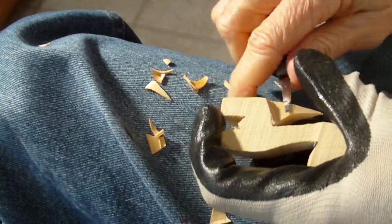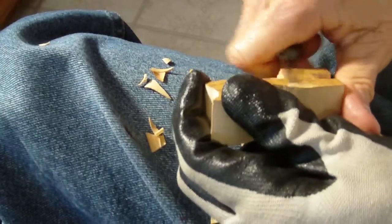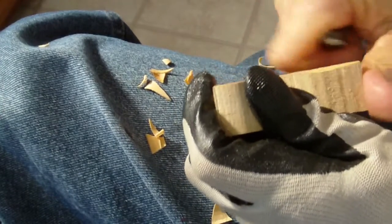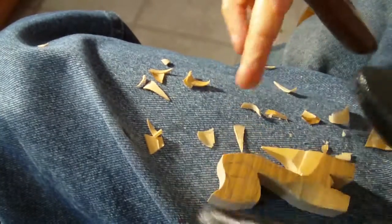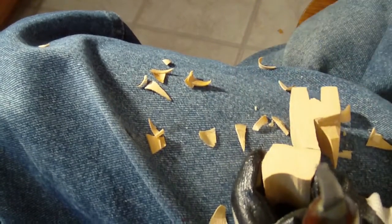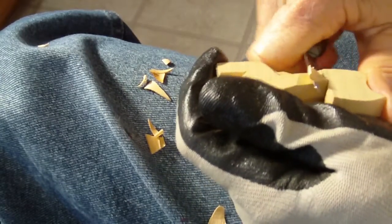We're going to come back to this tail. Let's kind of shape this little dog, just like we shaped the last one. Let's go ahead and make a cut where our neck is supposed to be.